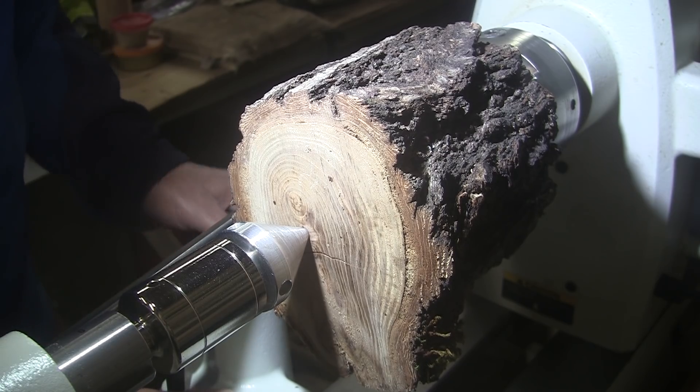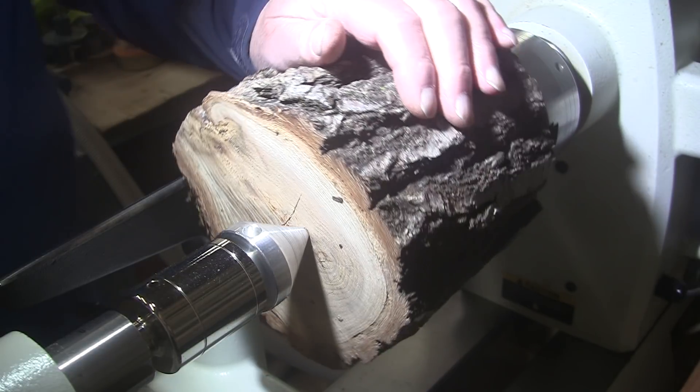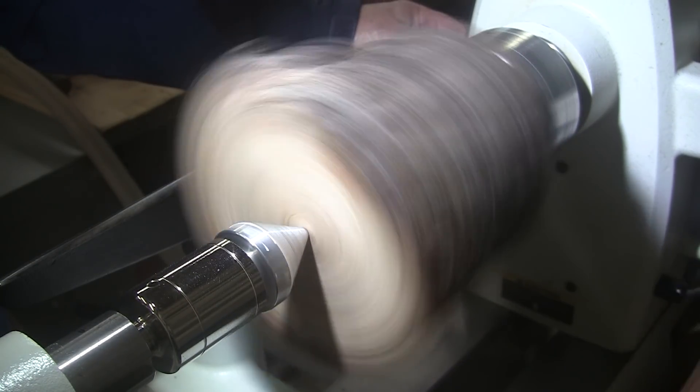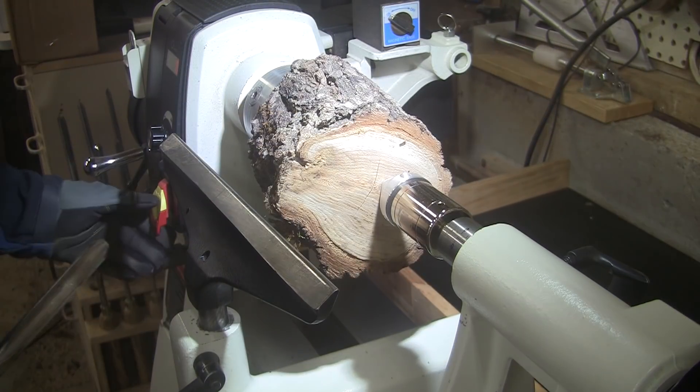We're going to work on the side here first. I'm going to grab a 5/8 inch bowl gouge, get my mask and face shield on, and let's see what speed we're going to be turning at. For now, about 650. I'm also going to wear a glove, because I think this might hurt a bit.